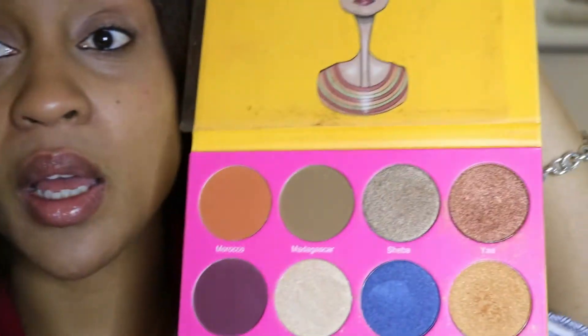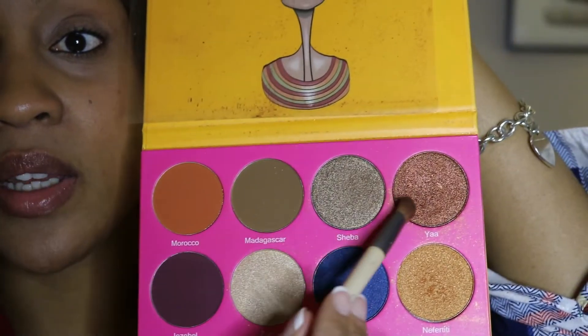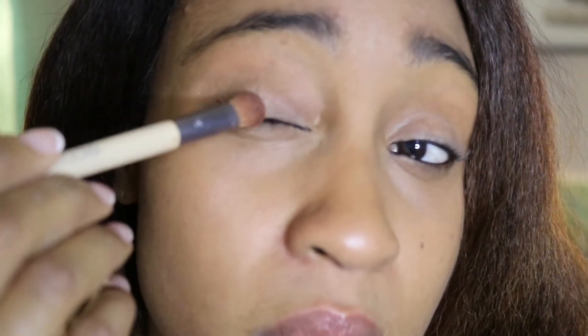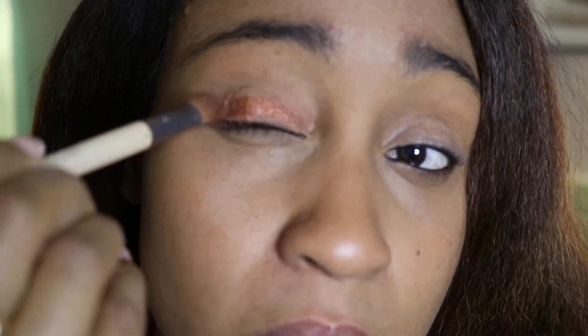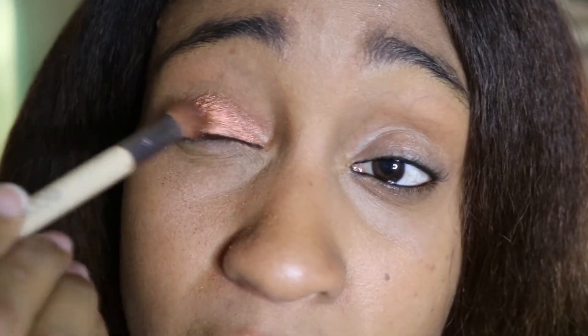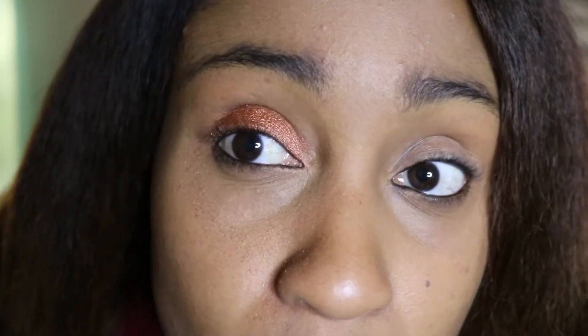I'm going to take my standard color and work with this color today. Wow — that's serious. I've been using this eyeshadow for a couple of months now and it never looks this pronounced. Very interesting.